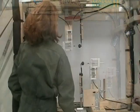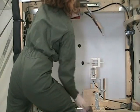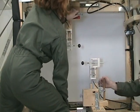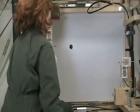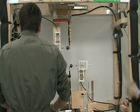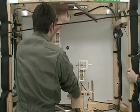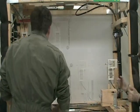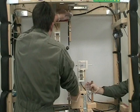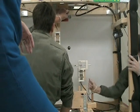Zero G, charging electrodes, two, one, launch pull. Zero G, charging electrodes, two, one, launch pull. Charge electrodes, two, one, launch pull.